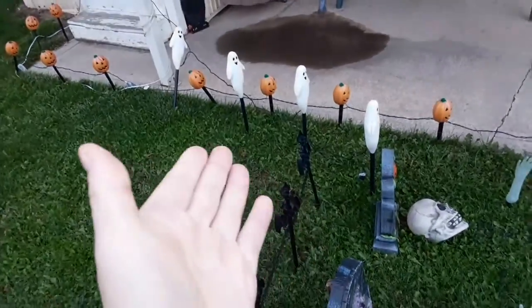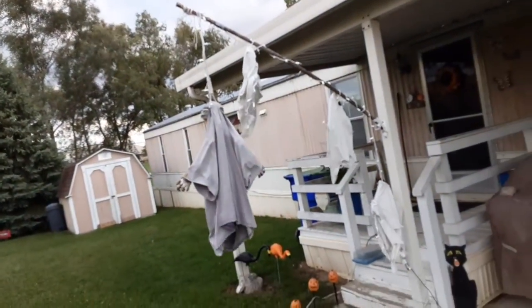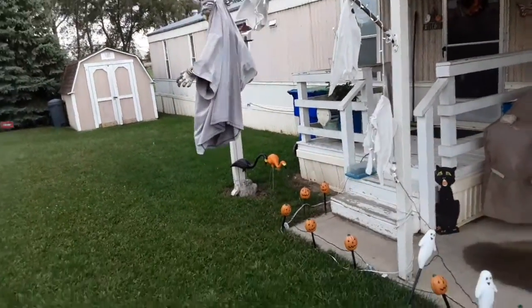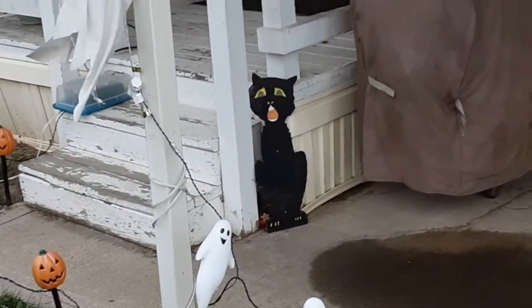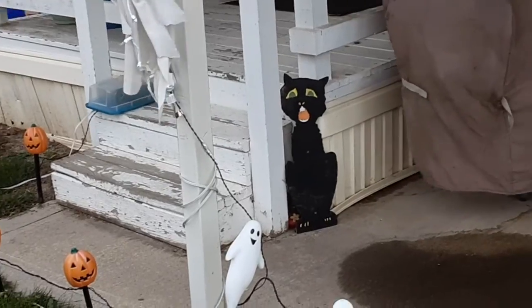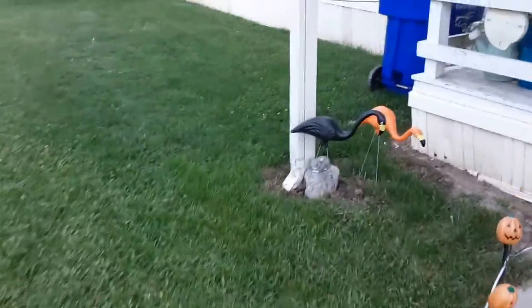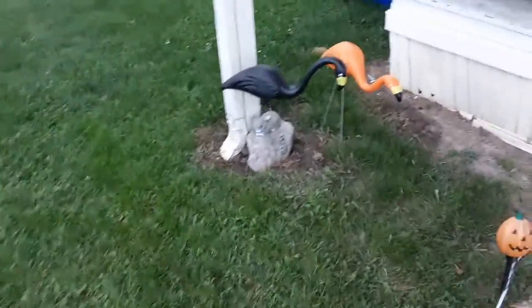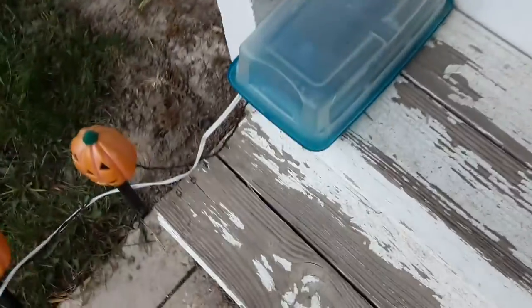Those ghosts — we got them towards the end of last year and this is their maiden voyage on here. The ghosts need a little repairs there. And of course there's the cat that I carved, cut out myself, and painted. My sister bought these black and orange flamingos — something unique.